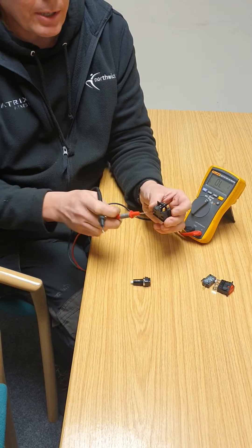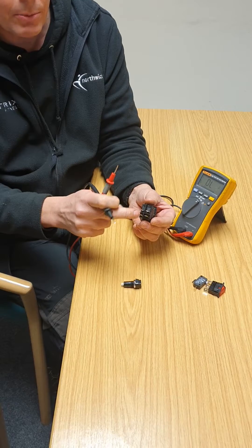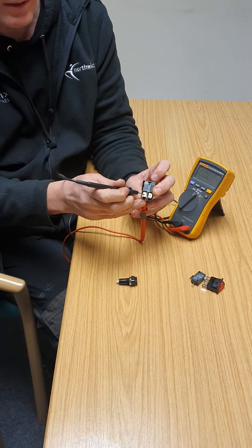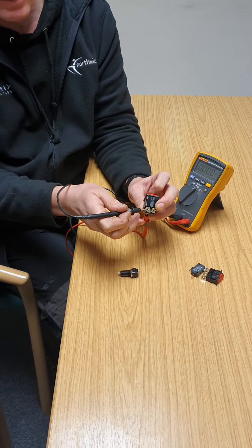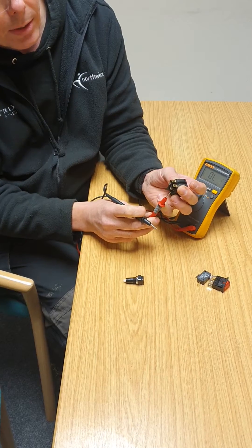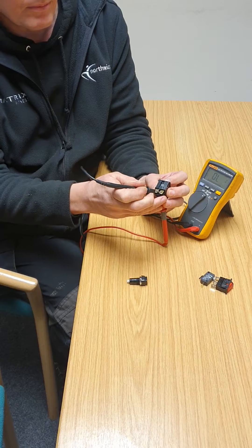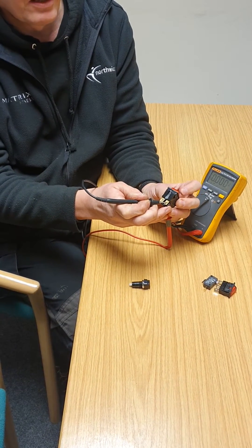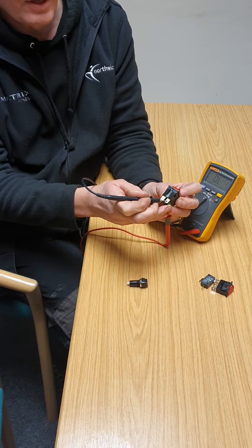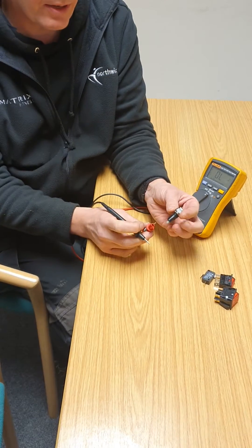This switch has four connections — it actually has two switches inside. I can test it in the same way: that's beeping, and I switch it to the other state and it goes off. I can test the other switch by moving my probes across, and that actually works in reverse. So that switch is good.